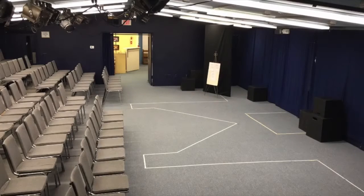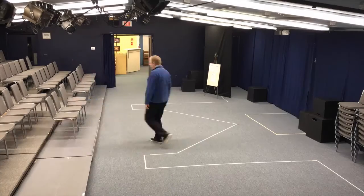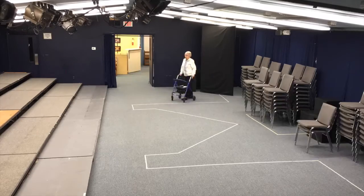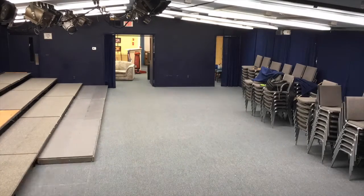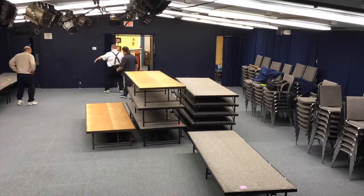So today we wanted to show you a little time-lapse photography of step one in converting our theater over and preparing the stage for The Beams Are Creaking. So enjoy! We'll be right back.